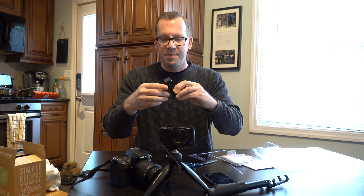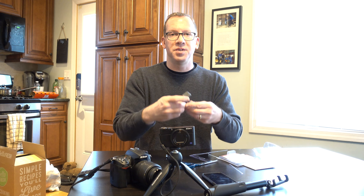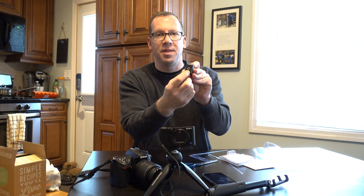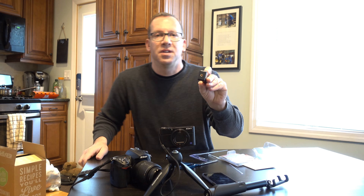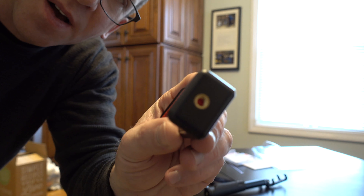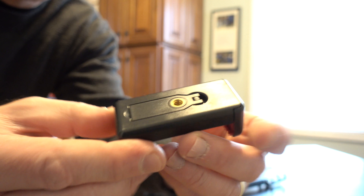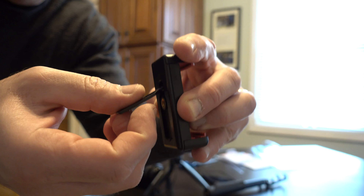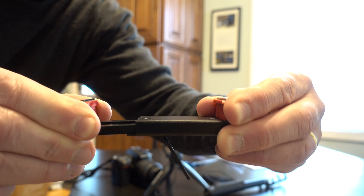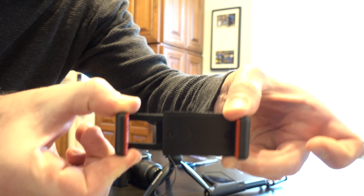Here's the cell phone piece — you can see there's a little stand that pops up, which is nice, so if you did want to use it as a stand for your cell phone, you can do that. There's a bracket to attach to the base on the bottom. There's a bracket on the bottom and there's that stand I was telling you about. It's got good play, so you should be able to get a fairly large cell phone on there.